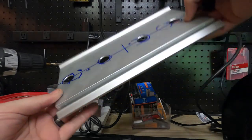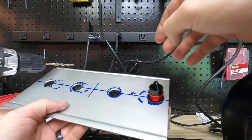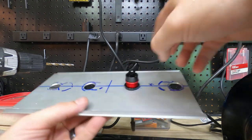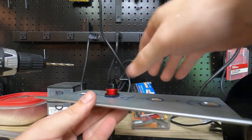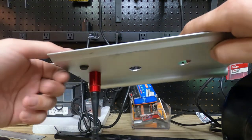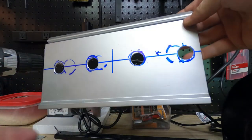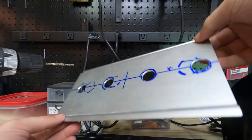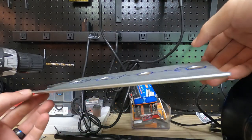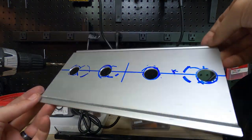I finished my holes. Here's my shock. Now what's left is to clean it up and try to figure out how we're going to support it — make legs or something for it. I'll see what we got.